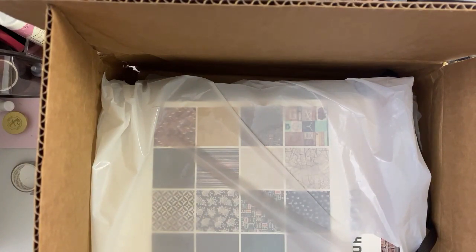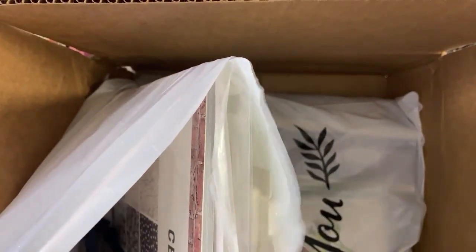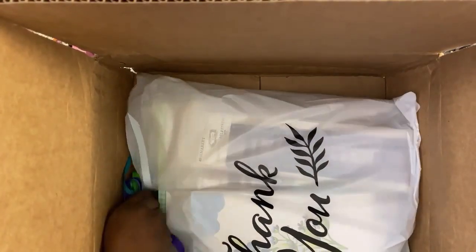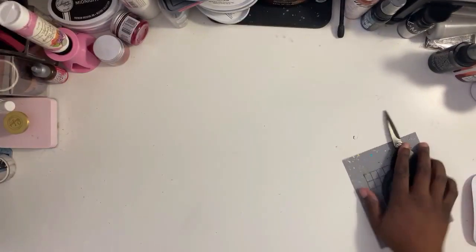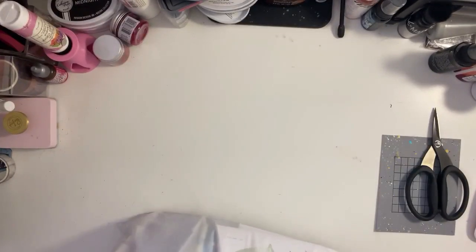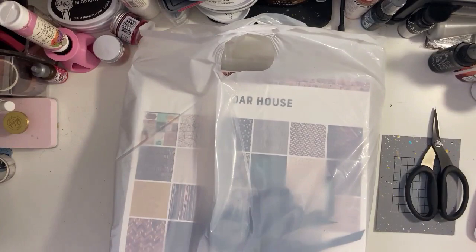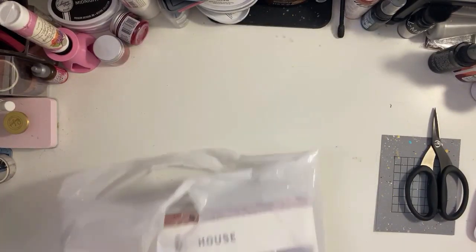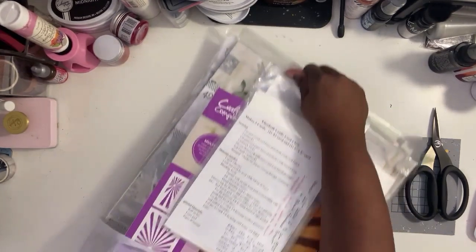I had two bags in this box so I'm gonna go ahead and pull both of those out. What I love about Michelle is that she coordinates the ribbons to what she's shipping out to you. I'm going to move some stuff here so we can get everything pulled out. In this first bag I have the collection Cedar House, which I'm gonna show you, and that black ribbon will go really well with that collection.